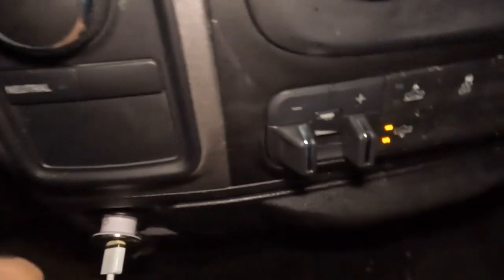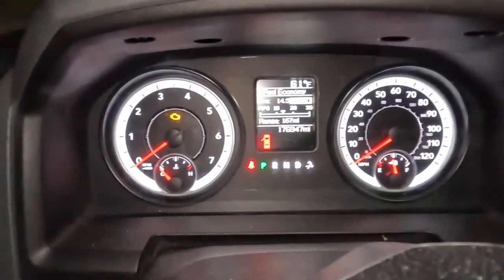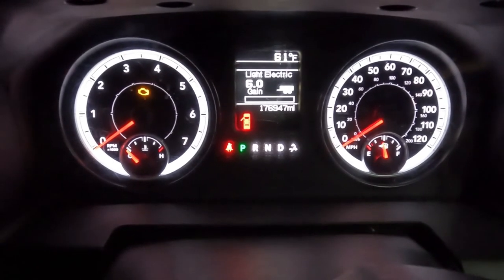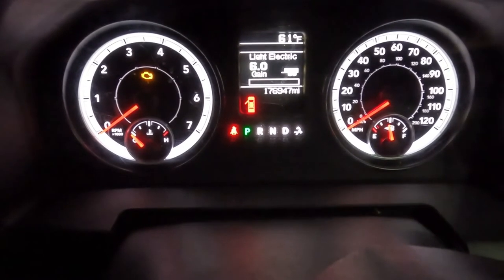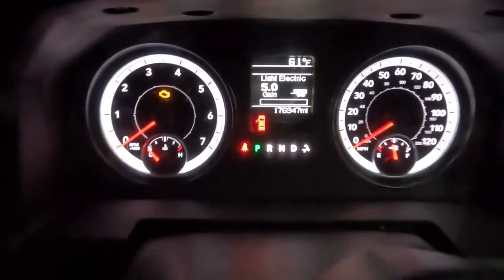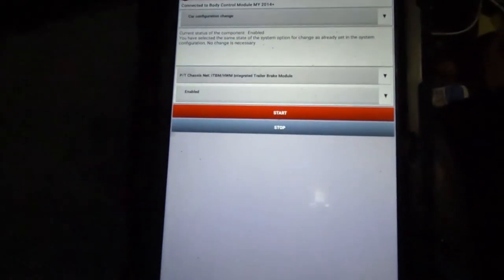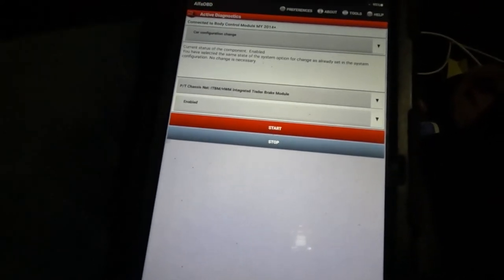Let me crack the door to get the light on. There it is — I'll hit the plus and it automatically popped up on my dash. I now have active, working trailer brakes. All I did was plug in the module, plug in the switch, and then activate it with the OBD Link and Alpha OBD using the Bluetooth dongle. See how easy it is.